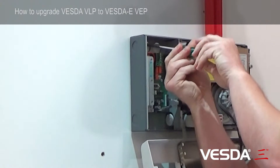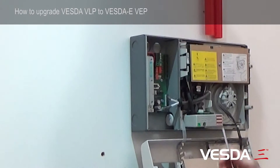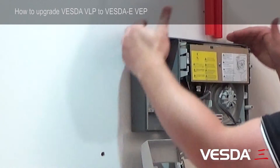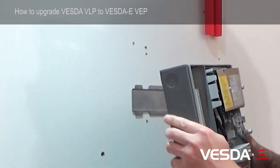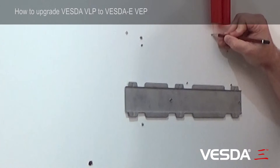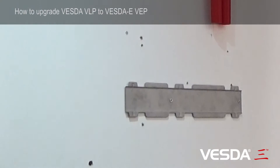Installers normally put this securing screw in because it gives the detector a bit more stability. With that removed, this detector is mounted on a bracket, so it gently lifts up like that. You'll see that there's a bracket on the wall — this cross will be a point of reference. This is the new bracket that we're going to use, and it's going to be positioned on the wall there. The bolt pattern is different, but we're going to be able to line it up, and I'll show you how we do that.